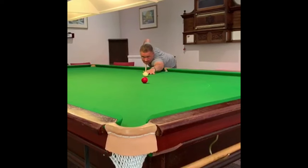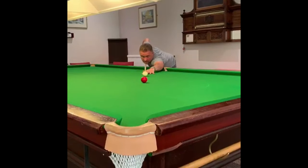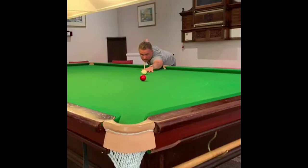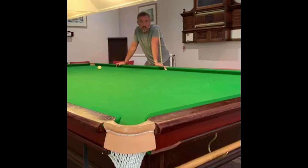Try and keep nice straight waggles on the cue, a nice loose grip, and keep very still. That should make you stop putting unwanted side on the cue ball.